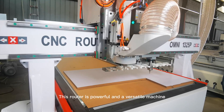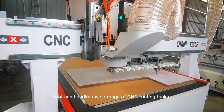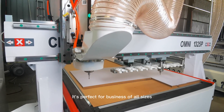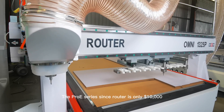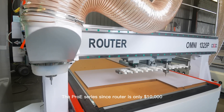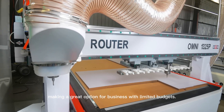This router is a powerful and versatile machine that can handle a wide range of CNC routing tasks. It's perfect for businesses of all sizes, from small workshops to large manufacturing companies. The Pro-E series CNC router is only $10,000 USD, making it a great option for businesses with limited budgets.